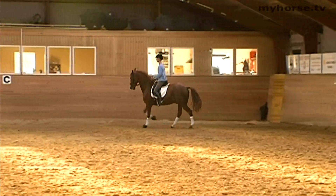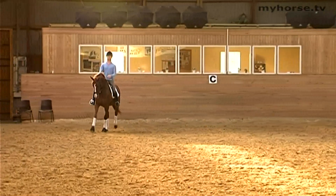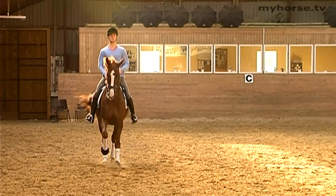With younger horses, we either ride a small serpentine and try to make the horse keep the canter, or we do a circle incline back to the track and do the counter canter on the last bit of the long side.